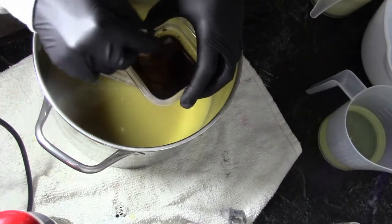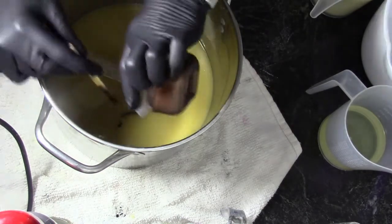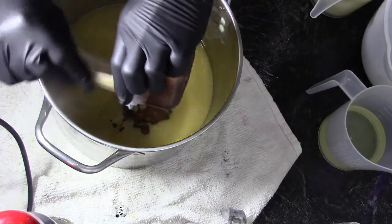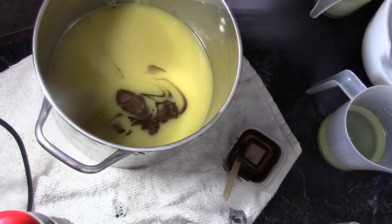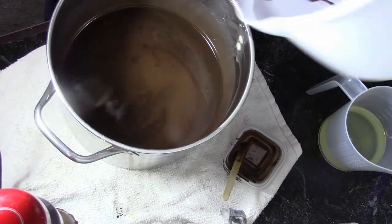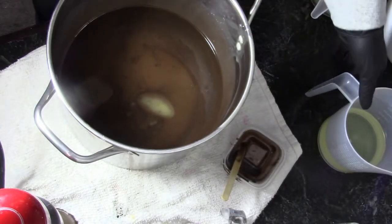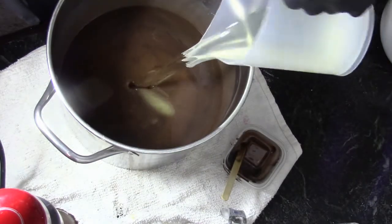Into the remaining batter I am going to add some mocha brown mica from Nurture Soap with some of the oils from the batter. Pour that in there and give that a quick stick blend. Now I have my own blend of fragrance oils, so I'm going to pour that in there.